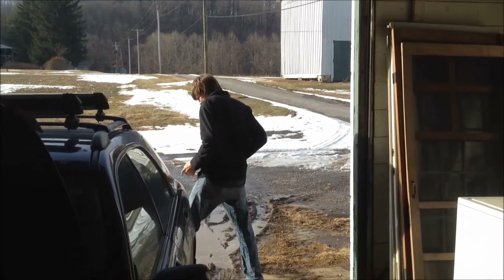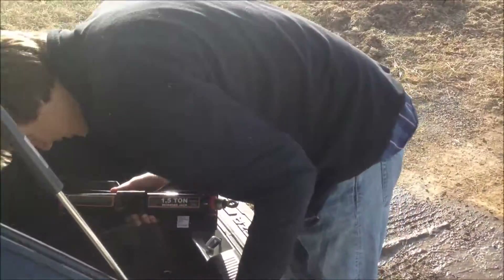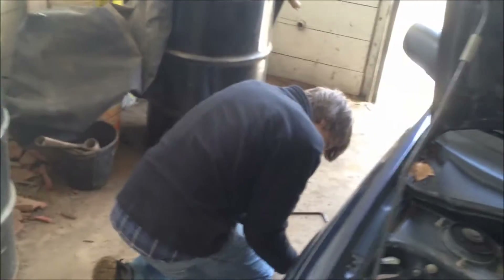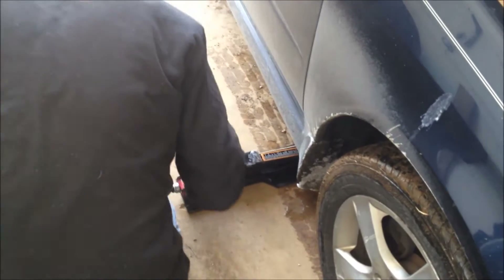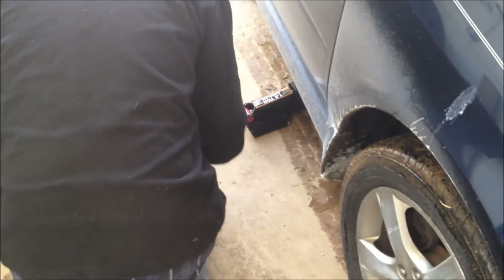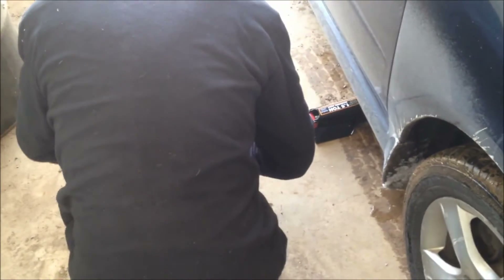Gotta jack the car up. What's the matter? Oh nice, dude. All right, what are you doing? Where are you putting the jack? On the jack point — jacking it, jacking it.